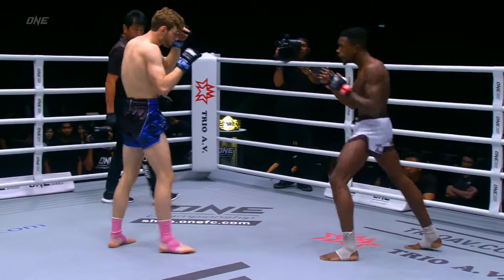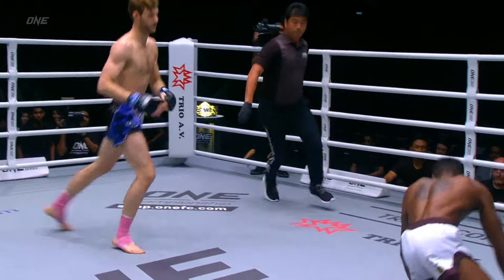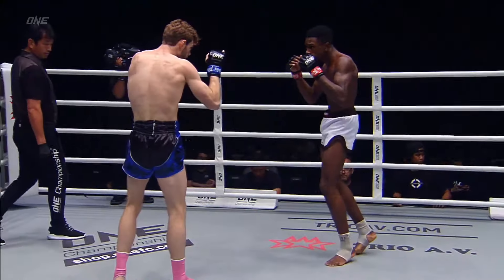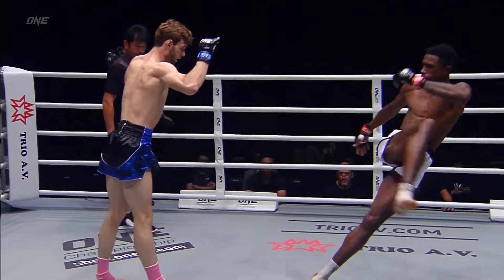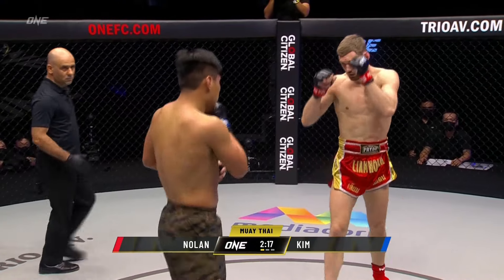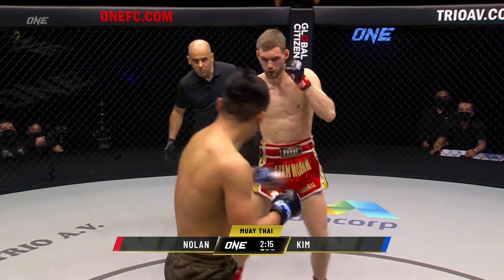Inside leg kick, nicely done there for the young man from London. Very active round coming off of Liam Nolan. Look at this — beautifully done, just disrupts the balance just a little bit there. Great start here from Liam Nolan in Southpaw's start.